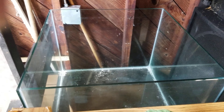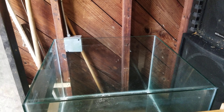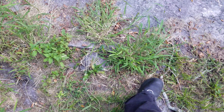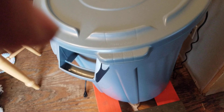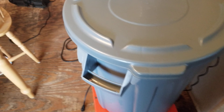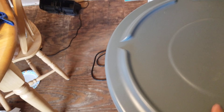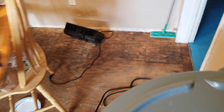I almost forgot my 60-gallon cube tank — she's a beauty, stand and all. I'm going to make that into a planted tank. I also have my 32-gallon garbage can which is filled with pre-treated, heated water ready for water changes.